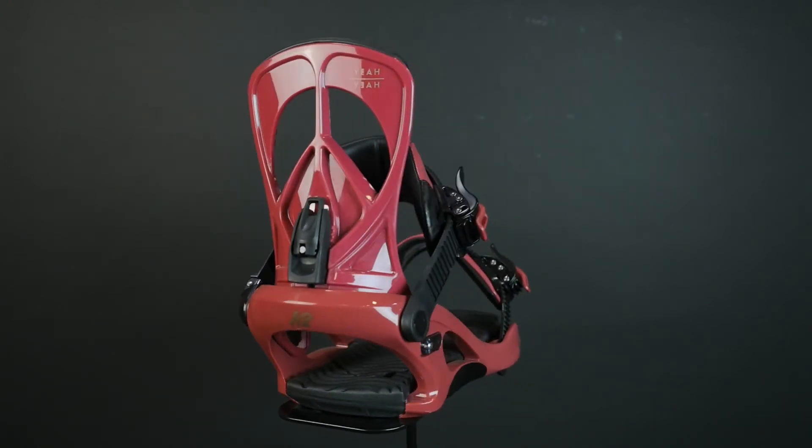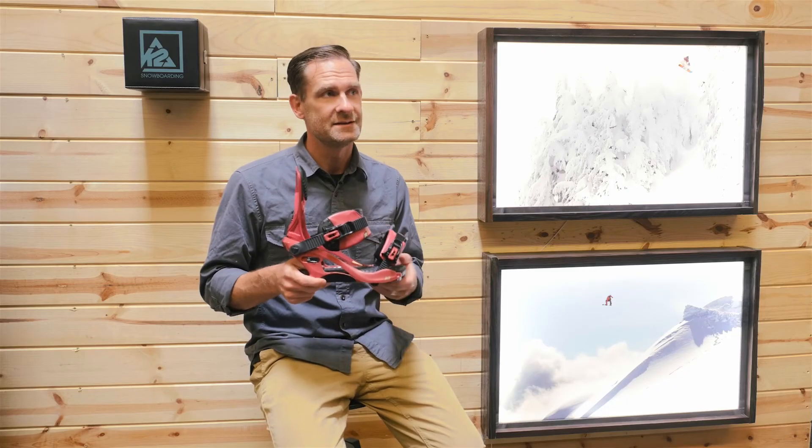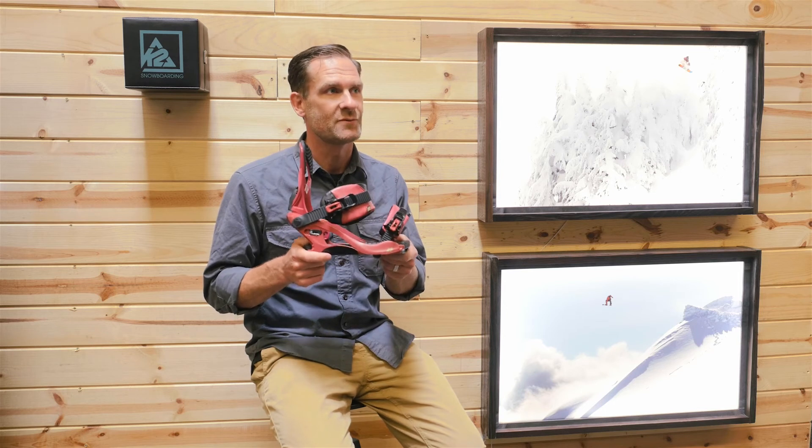So if you're looking for something that's comfortable, basic, and easy to use, the Ya Ya is an awesome choice for women.